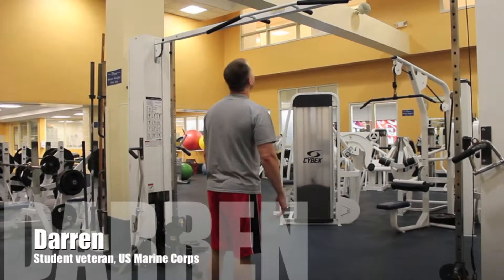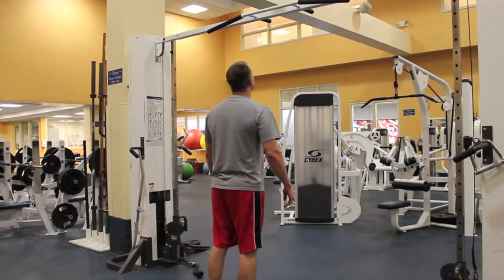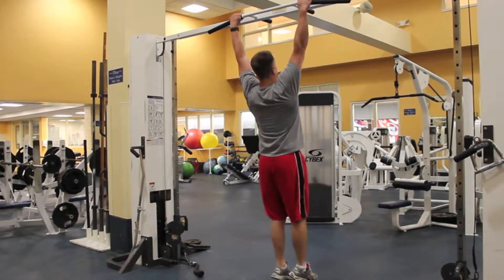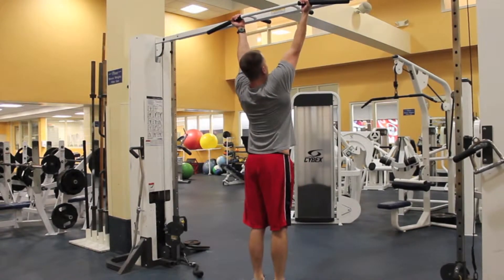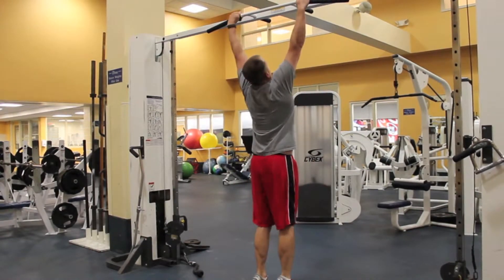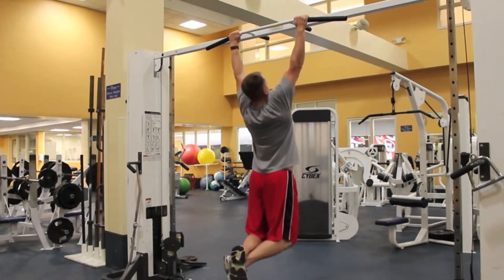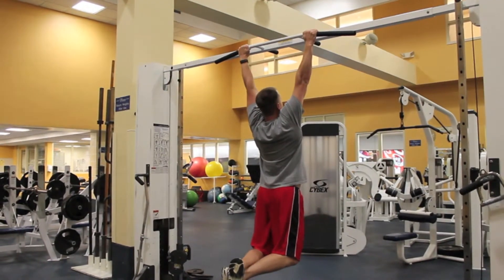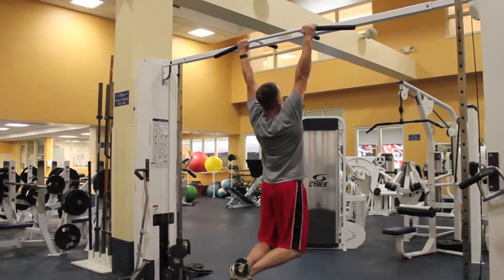And finally, Darren and Alex will demonstrate pull-ups. This is not a timed event. You will do as many pull-ups with the proper technique until you can do no more. The participant must mount the bar and come to a full dead hang, palms facing either outward or inward. Your grader will tell you when to begin. When pulling up, your chin must break the plane of the bar, and then return to a full dead hang with arms locked for each pull-up to count. You can have a spotter put an arm out in front to keep you from swaying excessively.